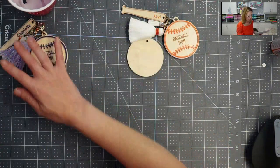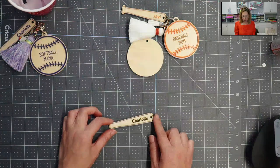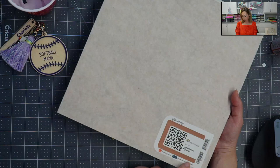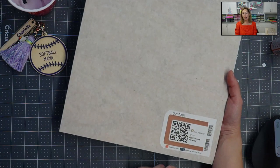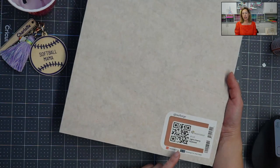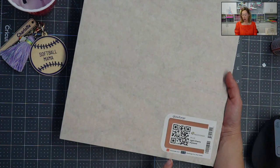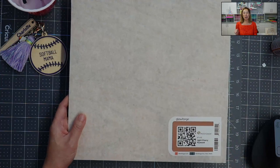Let's talk about the bat first. I've been using the proof grade materials. If you're wondering what that is — the Glowforge Aura and any Glowforge machine can cut products that are not proof grade. Proof grade just means there's a barcode and it's from Glowforge. The machine will scan this barcode, will know exactly what material you're using, and will know how to cut it, score it, and engrave it. You put it in, close the lid, it scans, and it knows what to do. It makes your projects pretty easy.